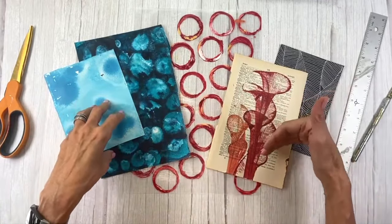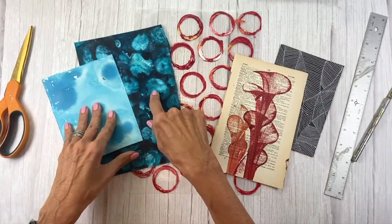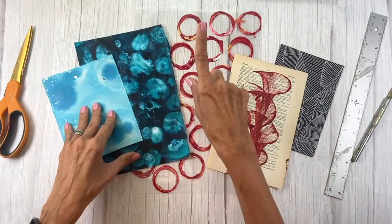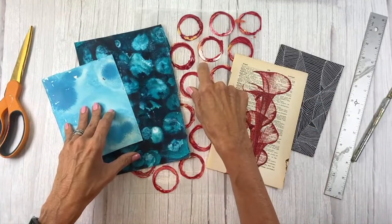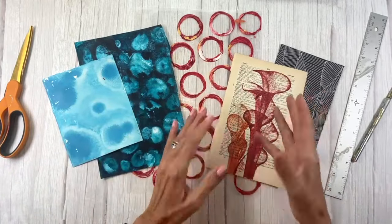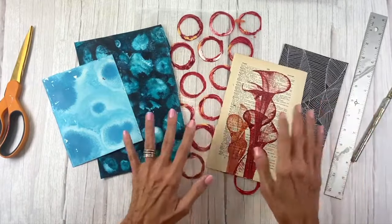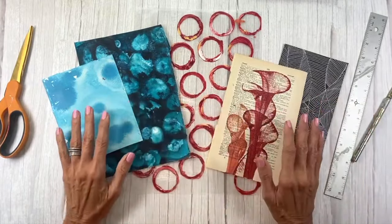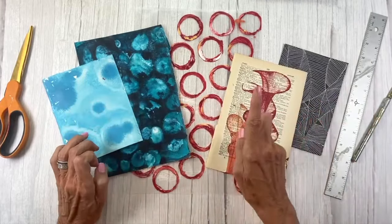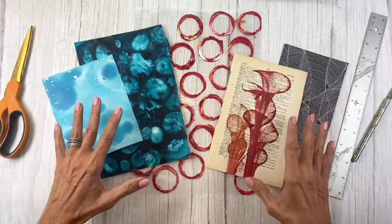If you haven't seen all of these demos, there are links underneath the show notes. We've got eyedropper paper with water, rubbing alcohol paper, paint skins, thread pulling, and doodling. Now one of these gave me a big headache — see if you can guess which one was really hard to fit into a collage.